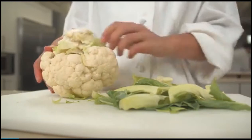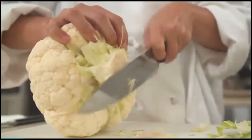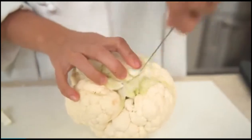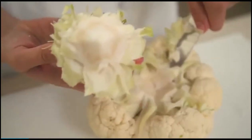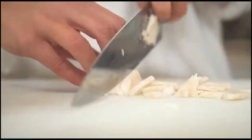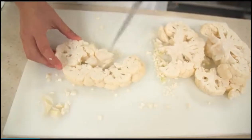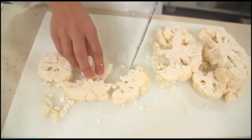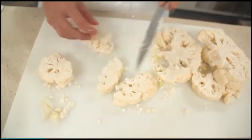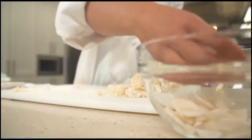Pull off the outer leaves of one two-pound head of cauliflower and trim the stem. Using a paring knife, cut around the core to remove it. Halve the core lengthwise and slice it thin crosswise. Slice the head into half-inch thick slabs. Cut the stems from the slabs to create florets that are about one and a half inches tall. Slice the stems thin and reserve them along with the sliced core.